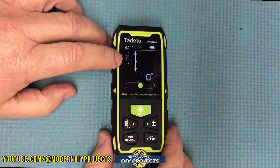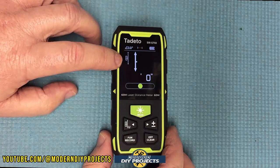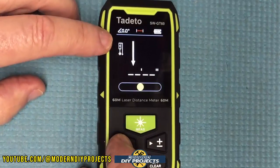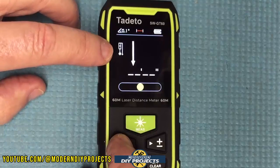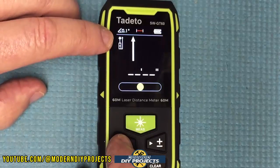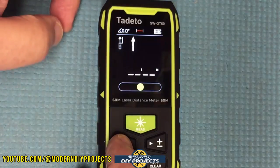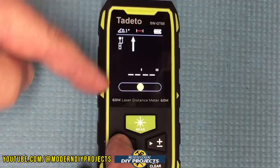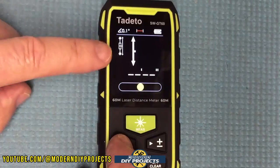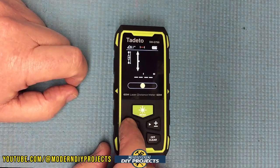Right now it's set to taking a distance measurement in both directions from the center of the unit. You can easily change that — click once and it measures from one side of the unit to the other, visually displayed on screen showing where the laser is coming from. Click again and the laser fires the other way. Click again and you're measuring from the front of the unit. Click again and you're back to measuring from the middle in both directions, so you always know exactly how your measurement is being taken.